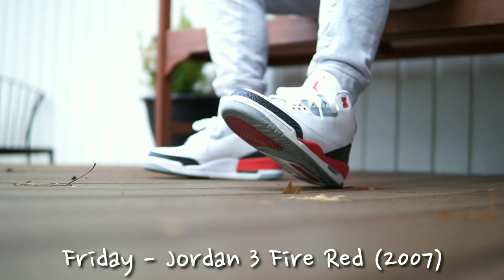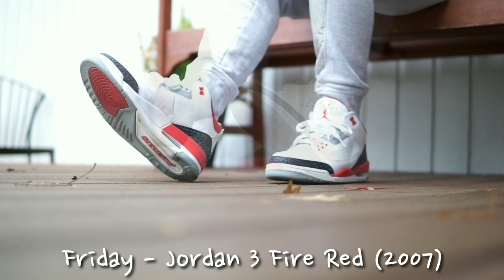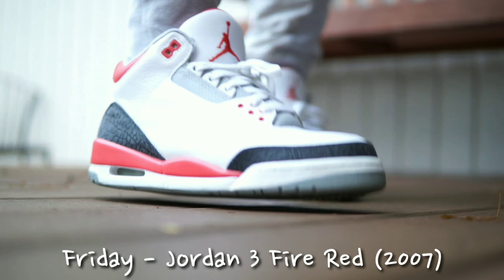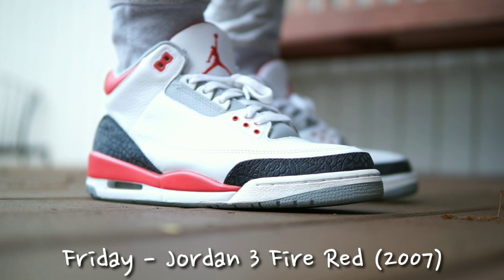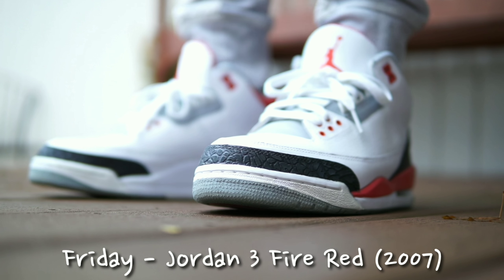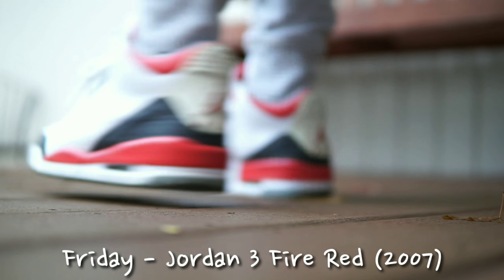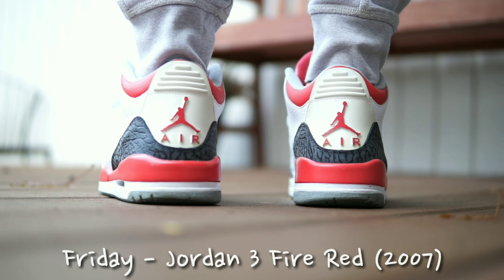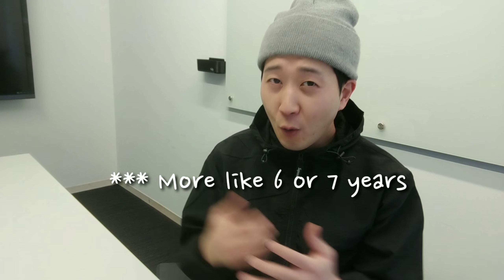Last but not least, I broke out my 2007 Fire Red 3s. I know white cement and black cement get all the love, but in my opinion the fire red threes are just as cool and I feel like we're due for a new fresh pair. They did re-release in 2013, and it seems like Jordan 3s come out every four or five years, so I hope they release these again with the Nike Air branding in the back. Thanks so much for watching, and until next time!